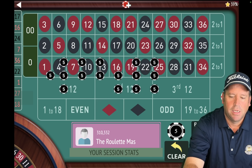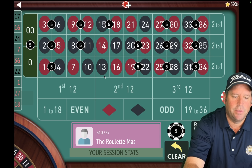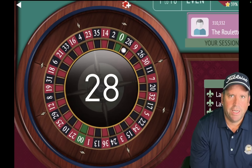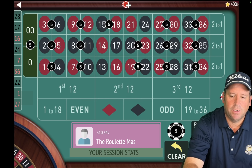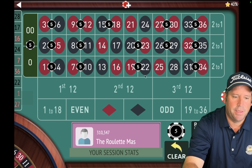Let's take out what just hit, which is the 17. And we're going to add in the seven that dropped out. $80 total bet and let's spin. That's a 28 black — another win. We're up $70 now. He's right, this is working really well. Let's take out what just hit, the 28, and then we'll add in what dropped out, which was the 24 out of the final three.